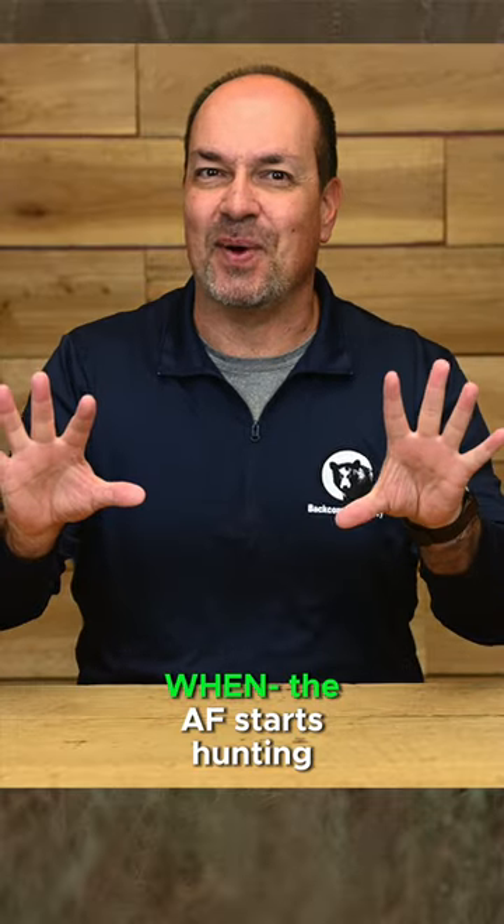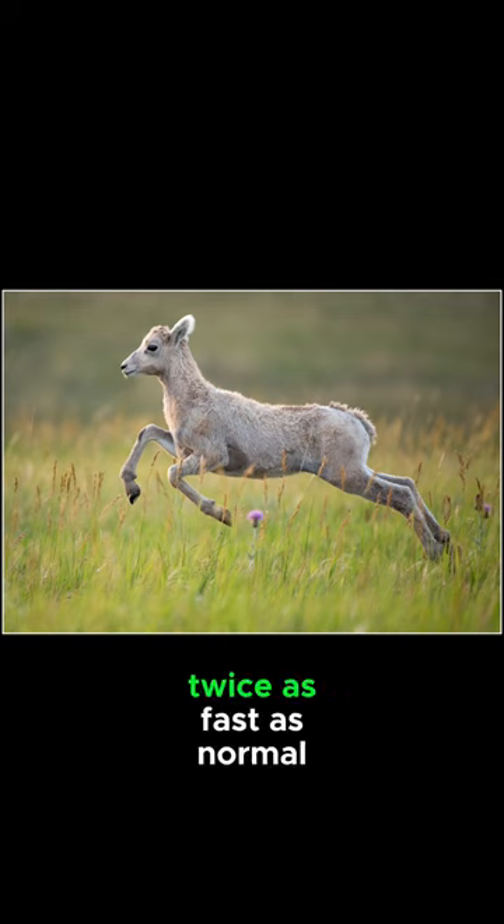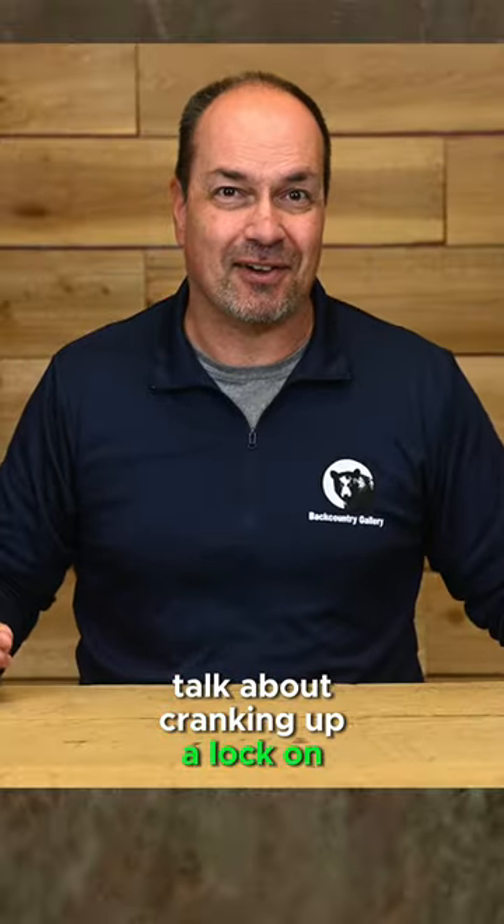That means when the AF starts hunting, it gets back on target twice as fast as normal. Talk about cranking up the lock-on rate.